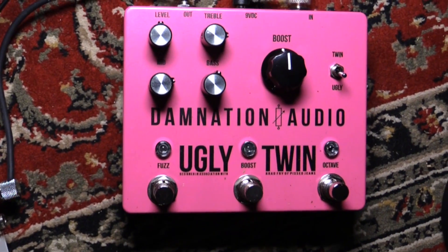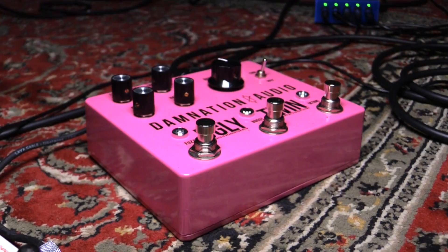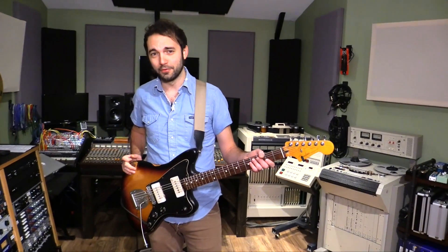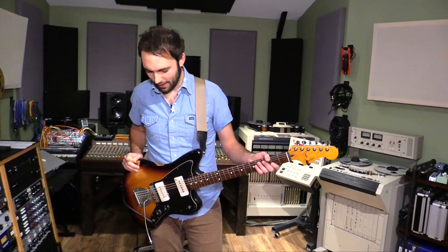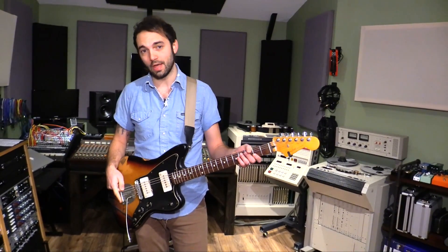This is actually co-created — co-designed, whatever you want to call it — with the band Pissed Jeans. They're on Sub Pop. Really cool band, you should check them out. They have a lot of interesting music videos, which I found very humorous. It seems like they have a really good sense of humor and a really good sense of tone, and they know what they want. So they got together with Damnation and put this thing together.